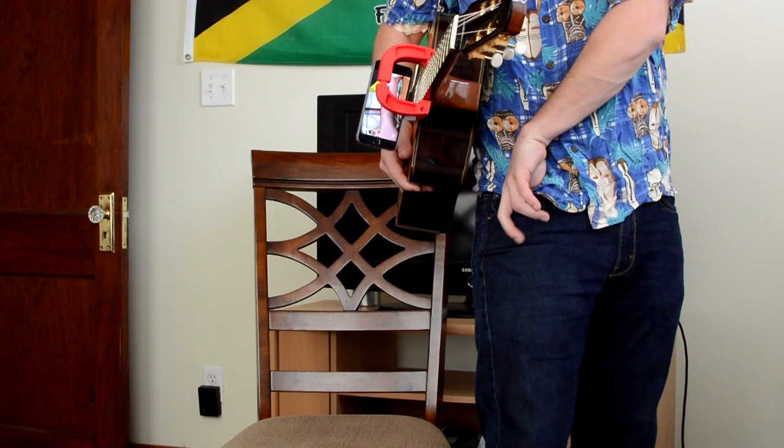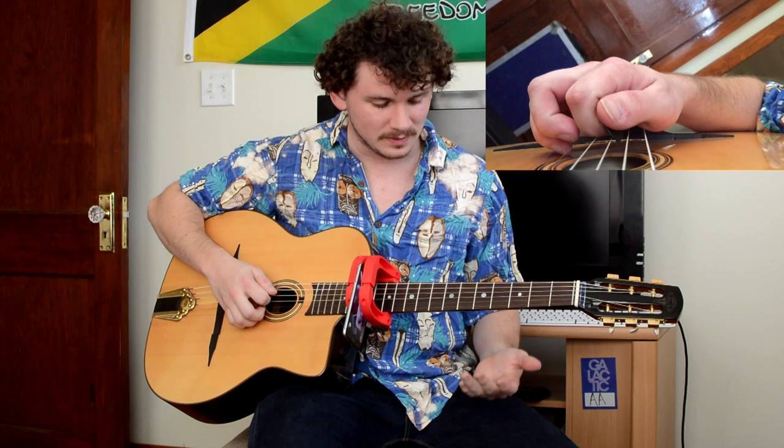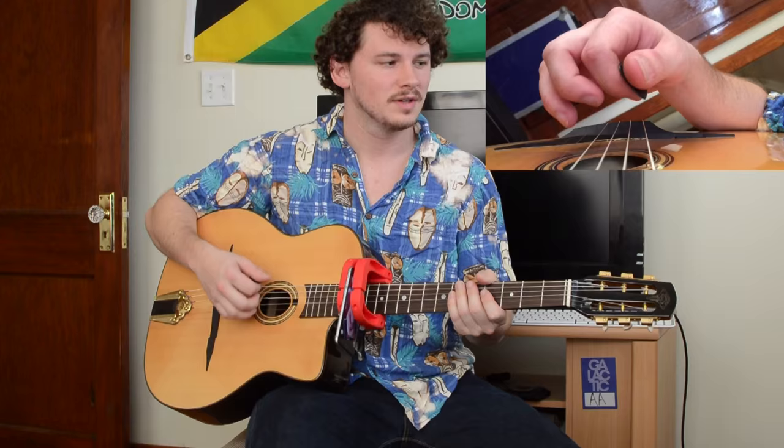I don't have a pick in my pocket. Gonzalo Bergara, lick number two. Very related to the first lick — it's pretty much the exact same thing. It just starts off in what I'm calling the second position. It doesn't really mean anything, but it's the second position because the first position was the first one. This one starts off a little bit differently.